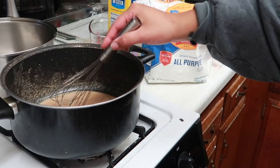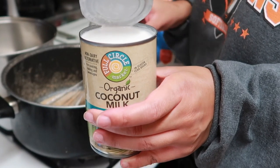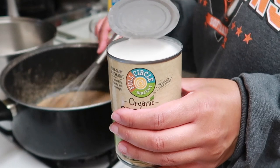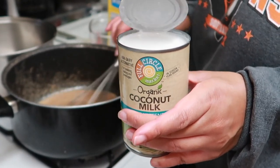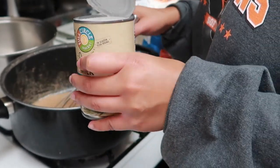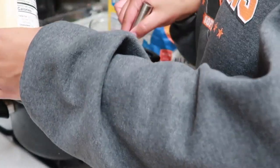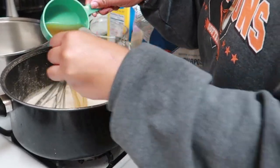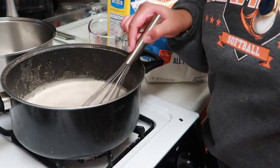Now that the roux is mixed, we're gonna start adding everything in. The first thing we're gonna add is coconut milk — yes — and this is gonna be for creaminess. I know it sounds weird, trust me on this, it will not taste like coconut. After the seasonings and cheese everything else, that flavor goes away, so it's just gonna be creaminess. I'm gonna pour in this one can of coconut milk, stir it into that roux, and then we're gonna add a cup of veggie broth and stir those two together.